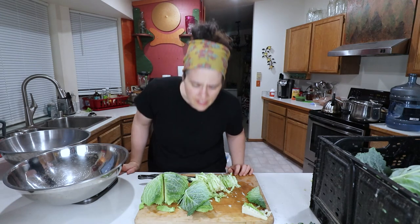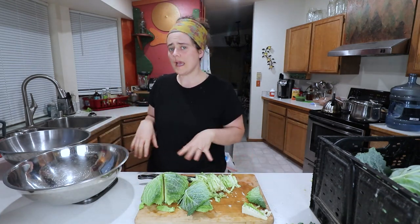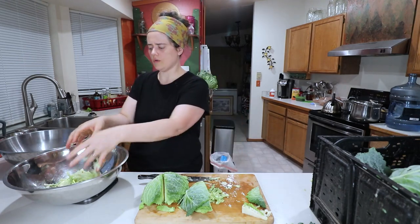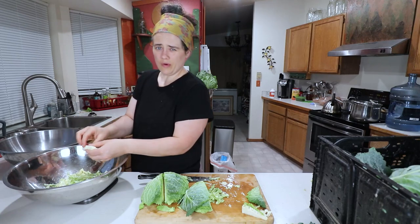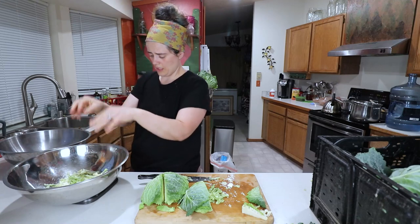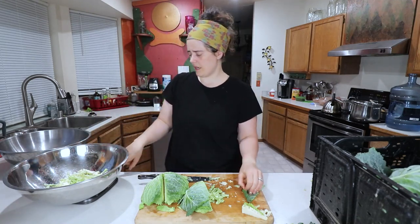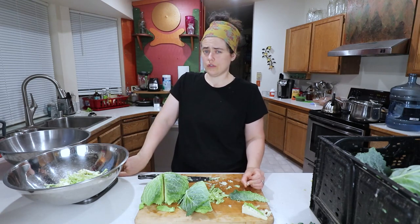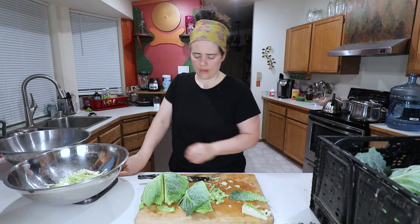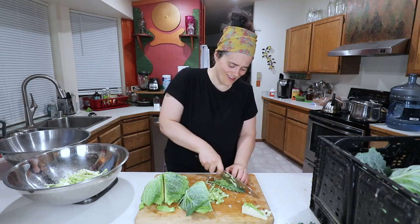I'm going to weigh it so that I can add the correct amount of salt. I like to do two percent salt — so I'm weighing in grams. This right here is 176 grams; if I wanted to do a two percent solution I would add basically four grams of salt. That's such a small amount it's not a great representation, but that's the method.